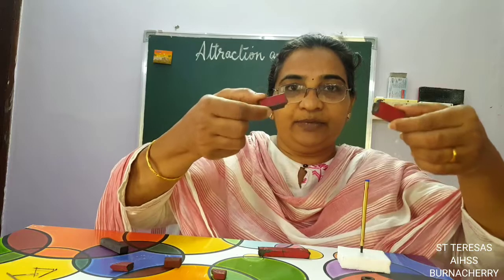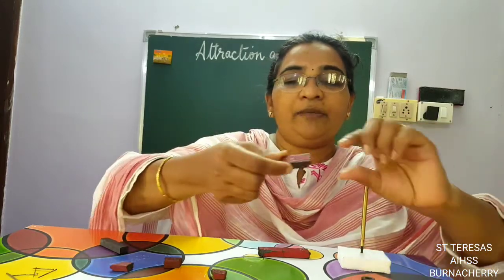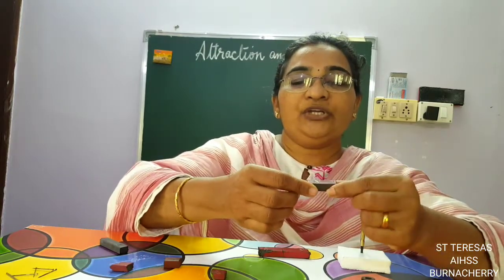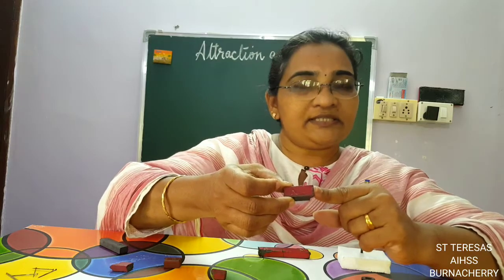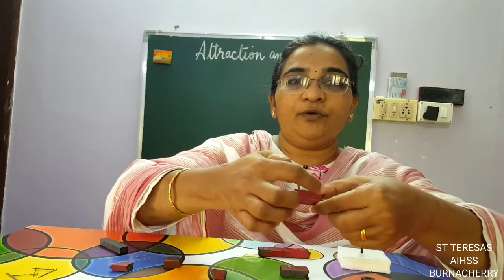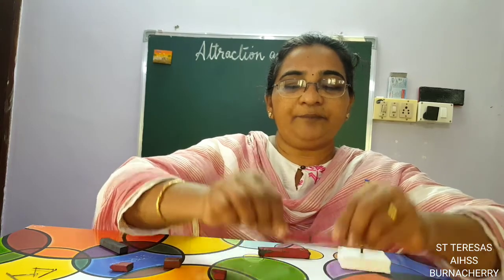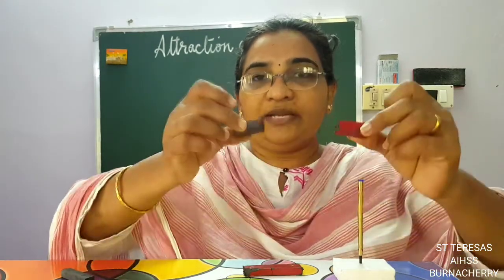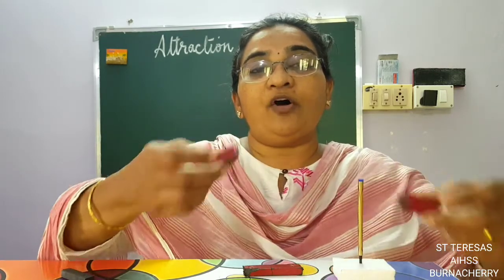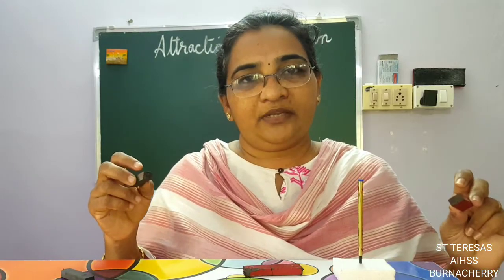When a magnet breaks, this piece of magnet will become another magnet with two poles. So here, this is the north pole and this will be the south pole. And what will happen to the other side? This will again become the north pole and this will become the south pole. When we bring them together, we will get another full bar magnet. When a magnet breaks, automatically the broken place — that part will become the opposite pole.